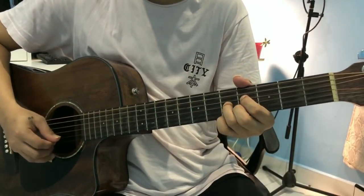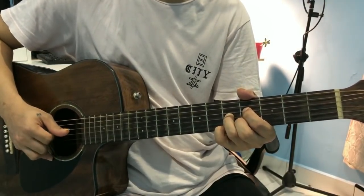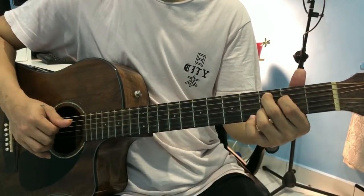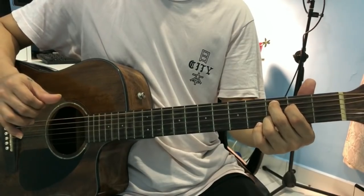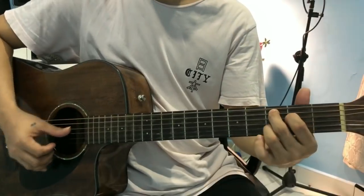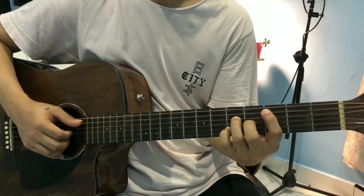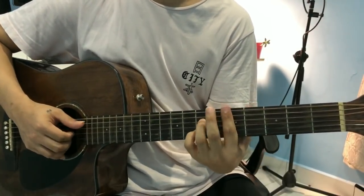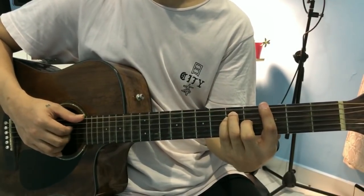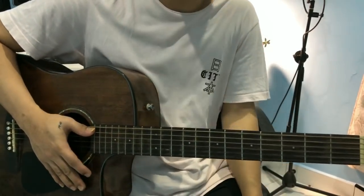Second part. Alright, so gano'n na siya. Then, papasok na yung chorus ng ganta. So, base ito sa narinig ko guys, ang chorus niya ganito.